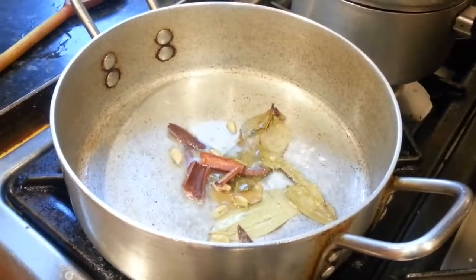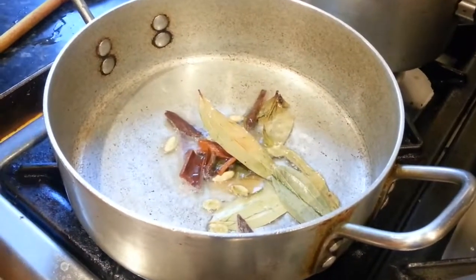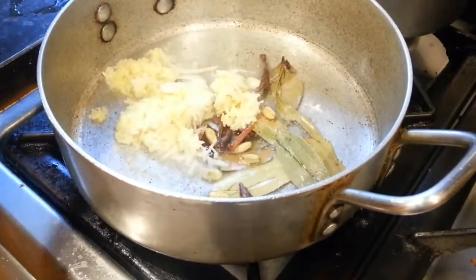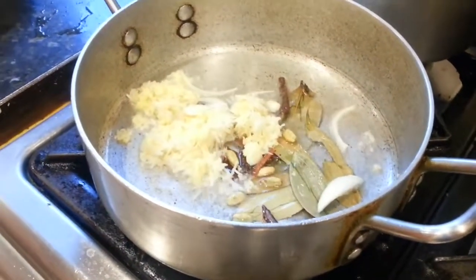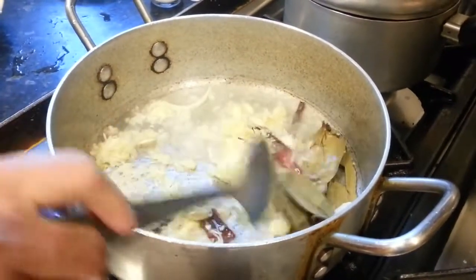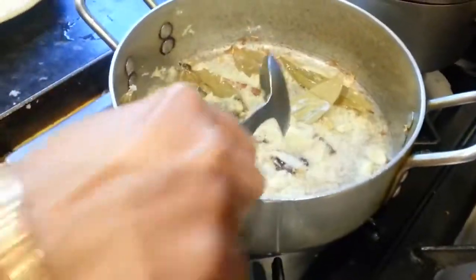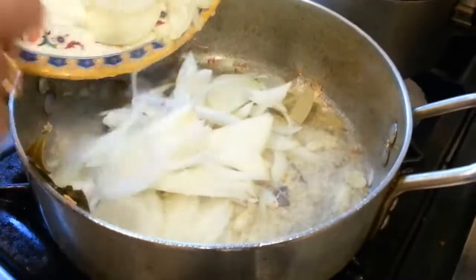Put all the ingredients in slowly, one at a time — the onion, ginger, and garlic. Just stir them all together for a couple of minutes and then wait until they get a nice brownish colour, keeping the onion in.